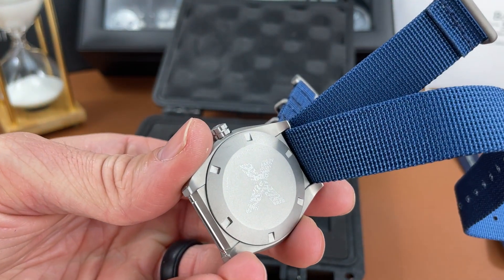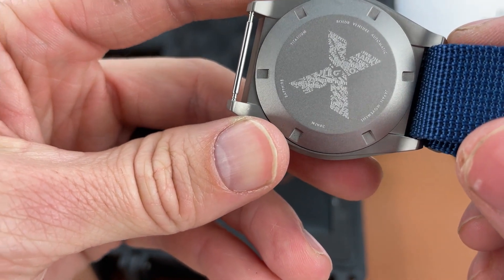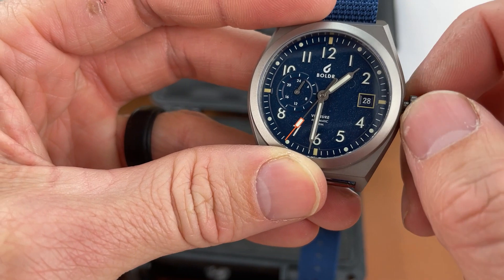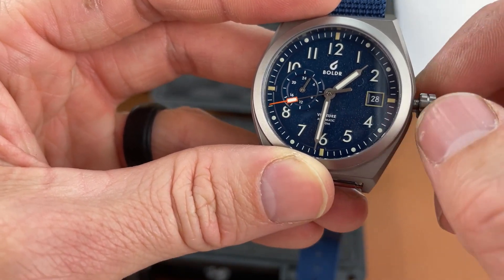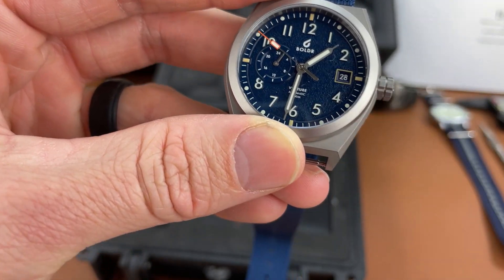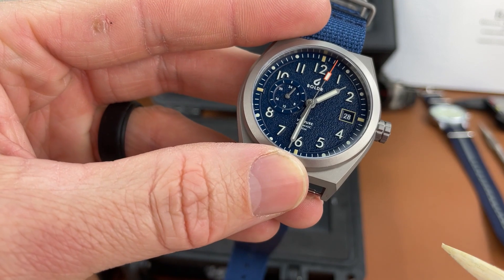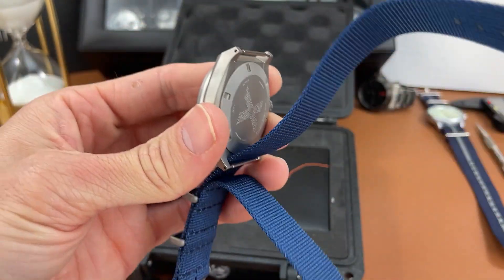Let's try and get some of the protective plastic off. Yep, looks like a full titanium watch — very nice. Japan movement, so I would assume it's a Seiko Miyota, but I'll have to look that up for the full review. Let's get it wound up. I like the syringe hands — they're really nice. I like the color with the orange on the second hand, and you get some yellow as well, boxed around the date window and in some other places. Very cool.